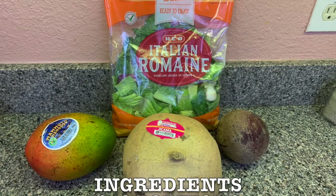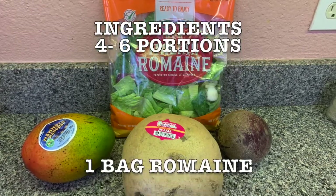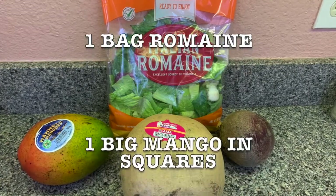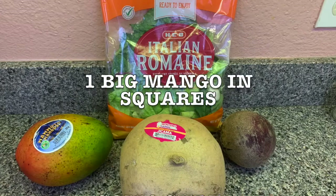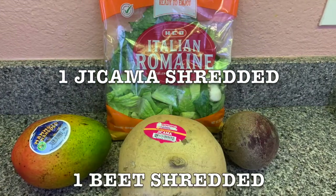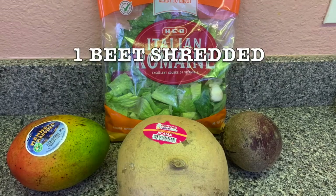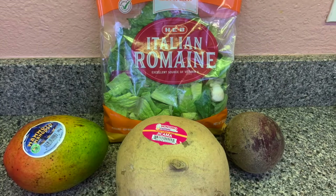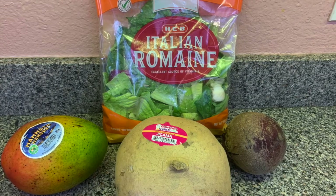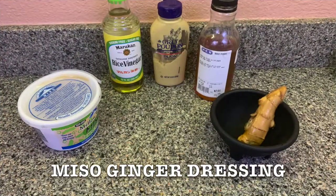The list of ingredients. This is for four to six portions depending on how big your salad bag is. I bought one bag. One big mango and I cut it in squares. One jicama — shred it. One beet — shred it. But you have to peel them first.